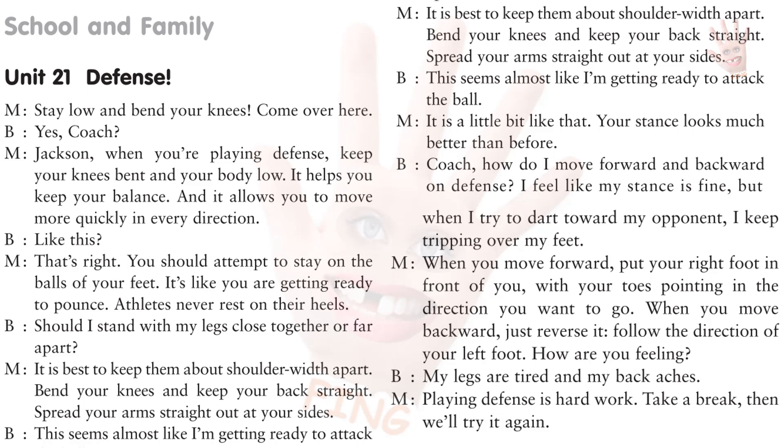Should I stand with my legs close together or far apart? It is best to keep them about shoulder-width apart. Bend your knees and keep your back straight. Spread your arms straight out at your sides. This seems almost like I'm getting ready to attack the ball. It is a little bit like that. Your stance looks much better than before. How do I move forward and backward on defense? When you move forward, put your right foot in front of you, with your toes pointing in the direction you want to go. When you move backward, just reverse it.